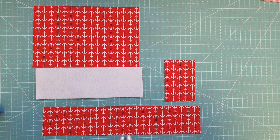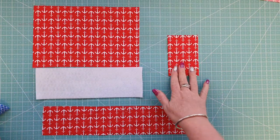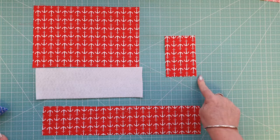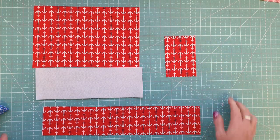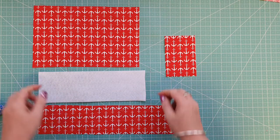For the next strap piece, cut 3 inches in height and 15 inches in length. The small center wrap piece is 4 and a half by 3 inches — so 3 inches this way by 4 and a half. Those are all the pieces we need to cut.